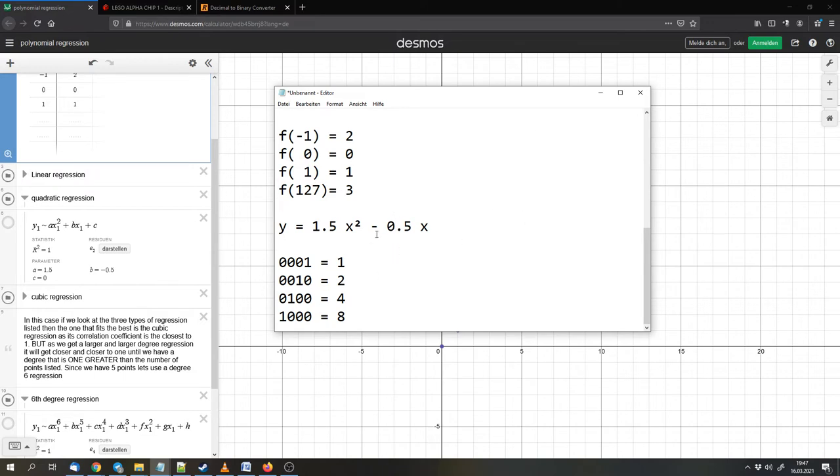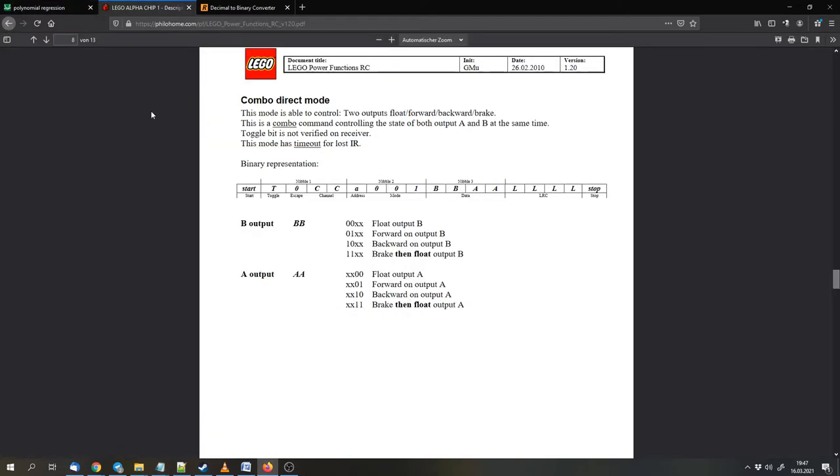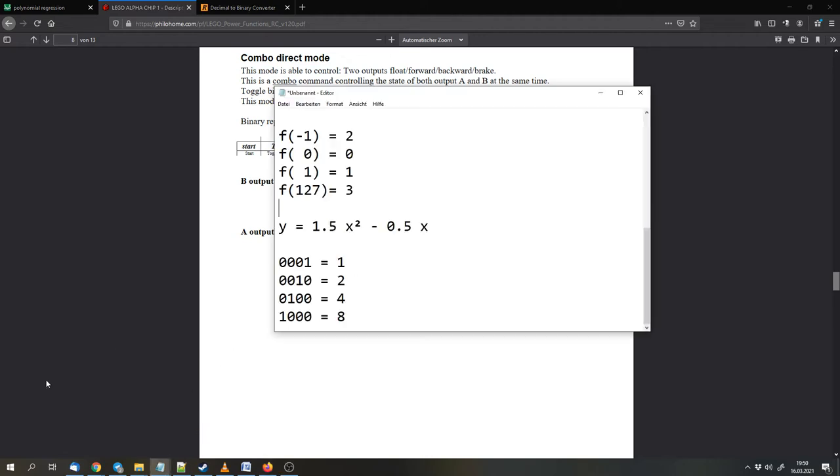But there is a second trick. This function works well for output A, because those numbers cover the first two bits. But we also need to do the same for output B, where we have to calculate the second two bits. If we want to drive the motor on port B forward, we would have to enter four and not one — the encoding is very similar, but the numbers are simply shifted. And that's called bit shifting.